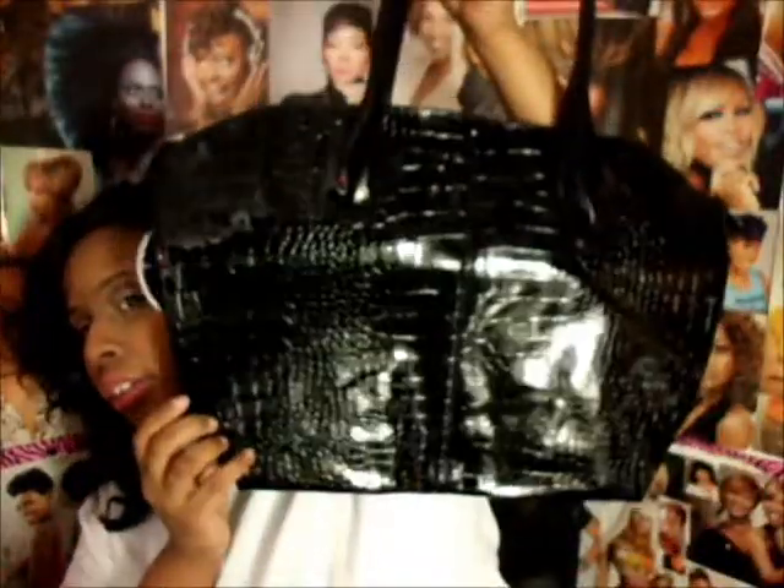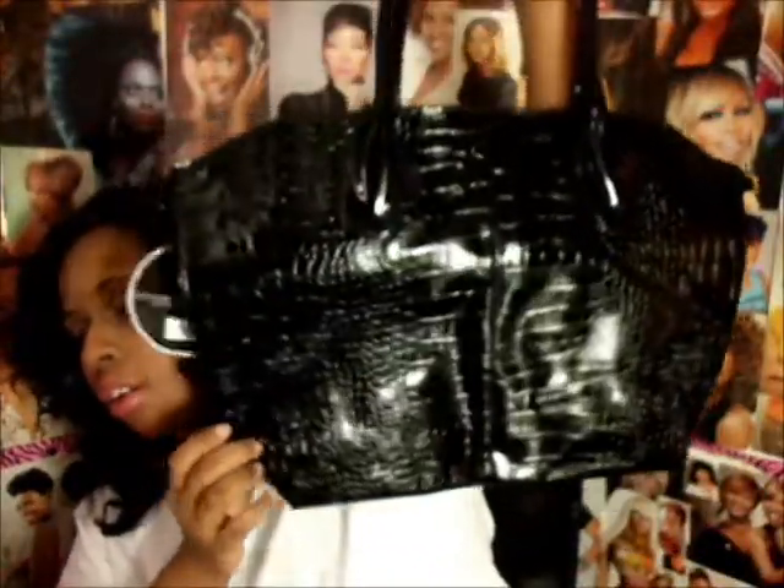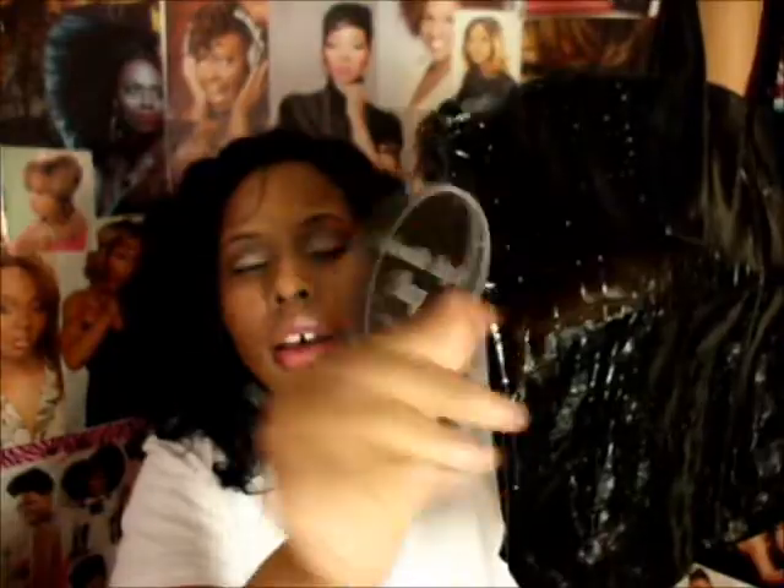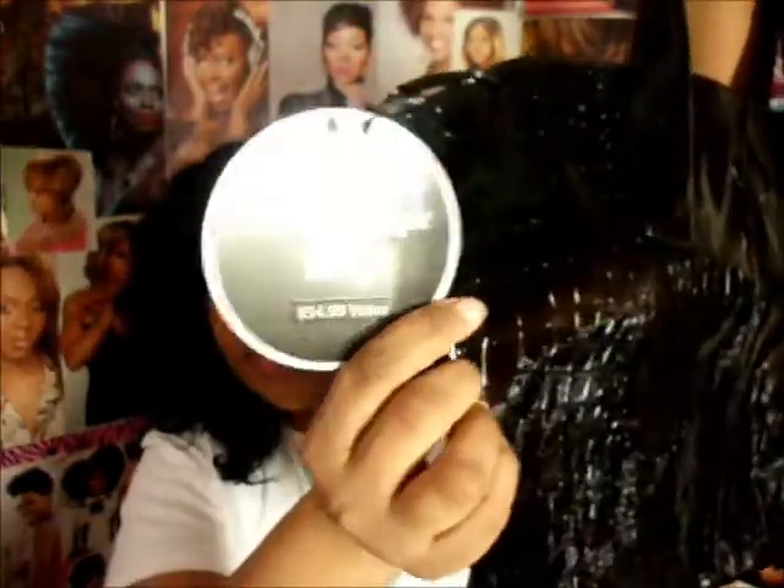If you spend $45 you also get a free bag. This is a crocodile-style tote bag with a $34.99 value — it's really nice and you could even use it as a purse. So that's my haul from Sally's. Thank you guys for watching and I'll see you in the next video!